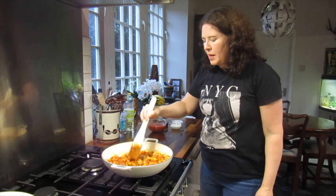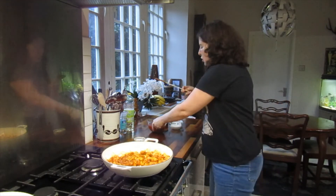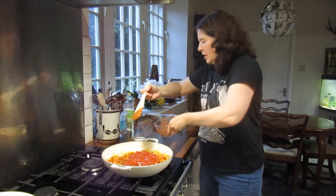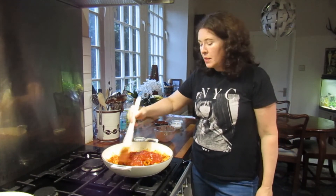That's nicely browned off — it's not deeply brown, it's just cooked through. Now we're going to add the chopped tomatoes, give that a stir, and let it simmer for about another ten minutes.